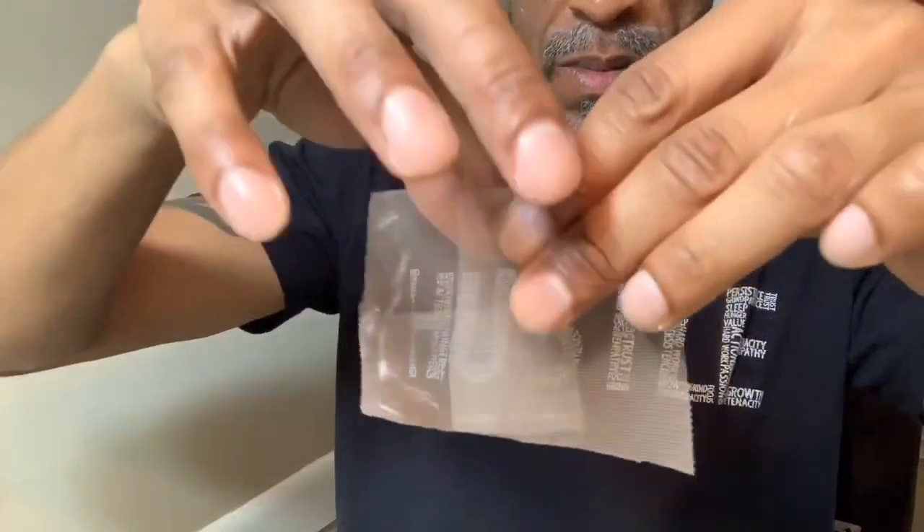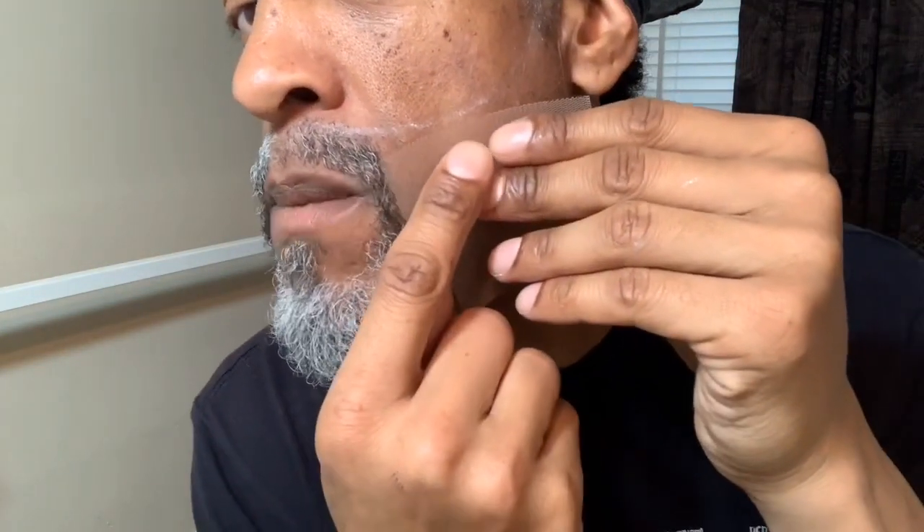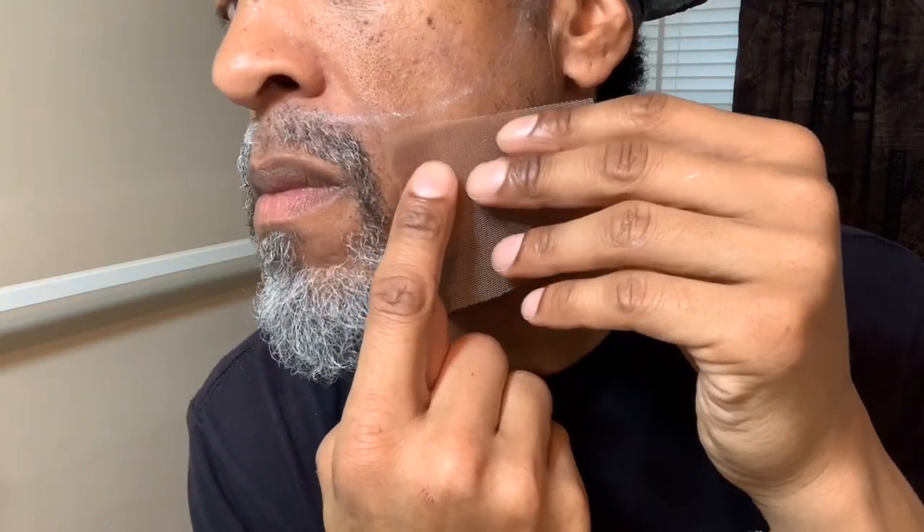Depending on the person's jawline, the patches might be a little smaller or a little bigger. How much you want to cover is really up to the discretion of the barber or the person putting it on.